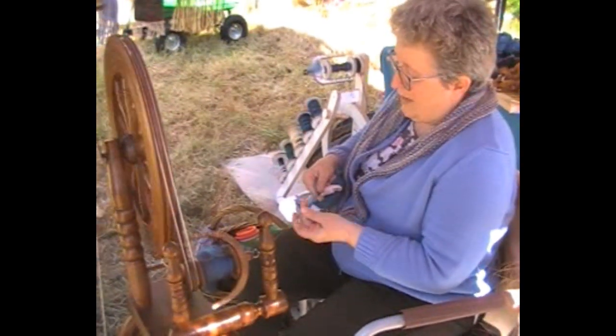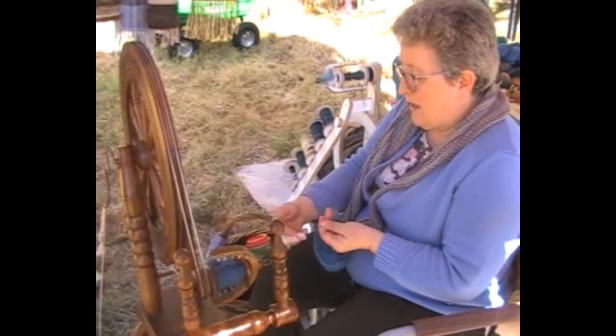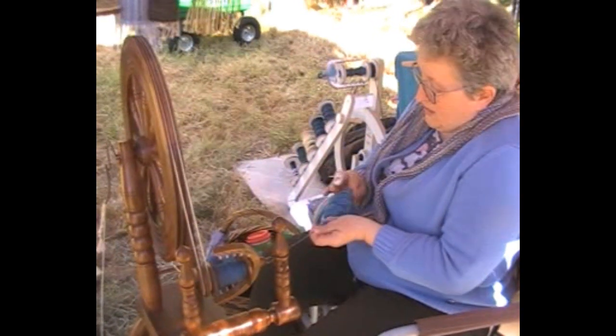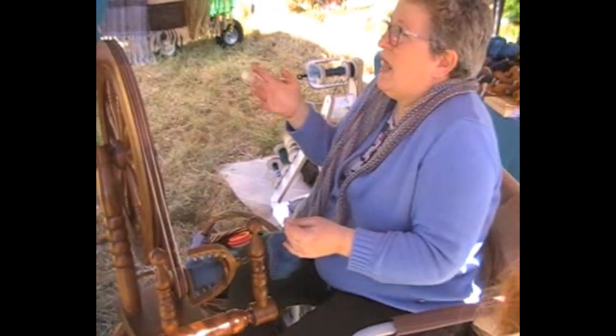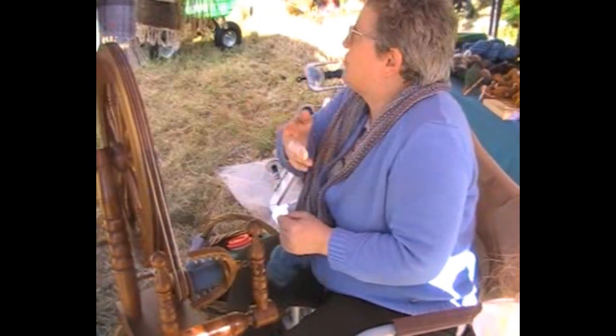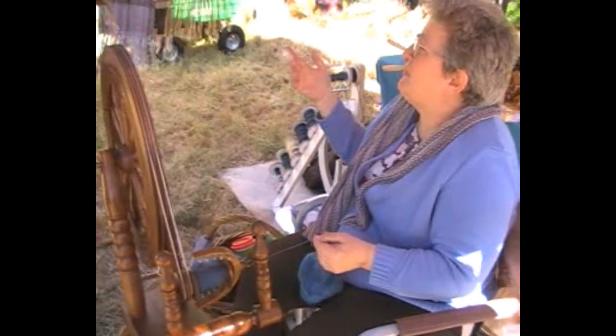The important thing is a pinch. If you just hold it gently, all that twist will run up into this and you'll have some kind of a wodge and you'll have lumps and bumps, and it won't blend again and you're stuck then. It's gone.